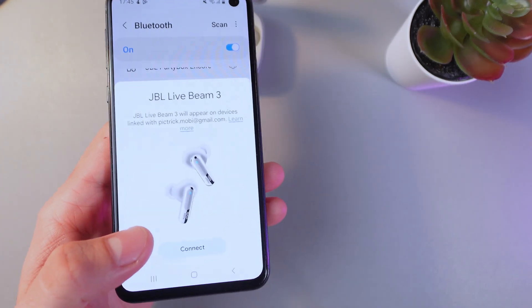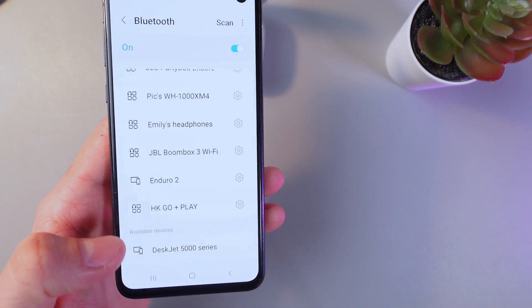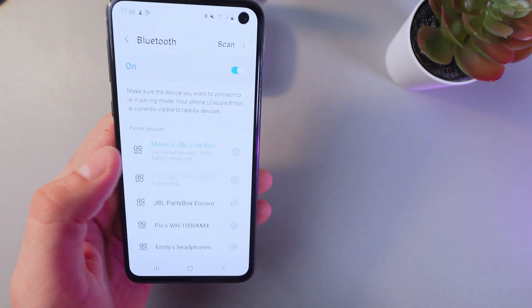Now, as your device has appeared on the screen, simply press Connect, then press Done — and you're now connected to these headphones.